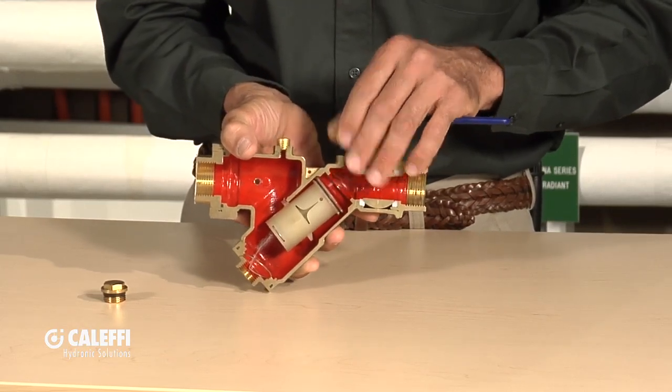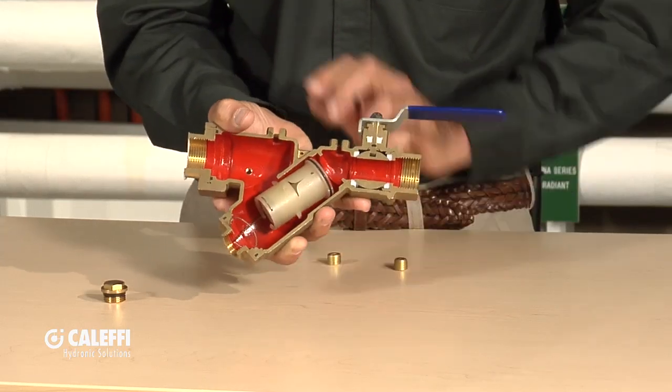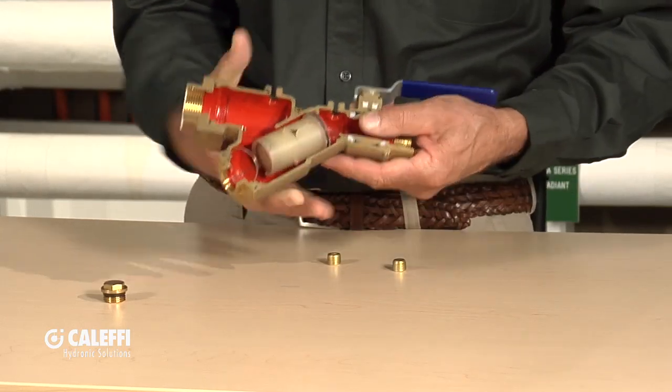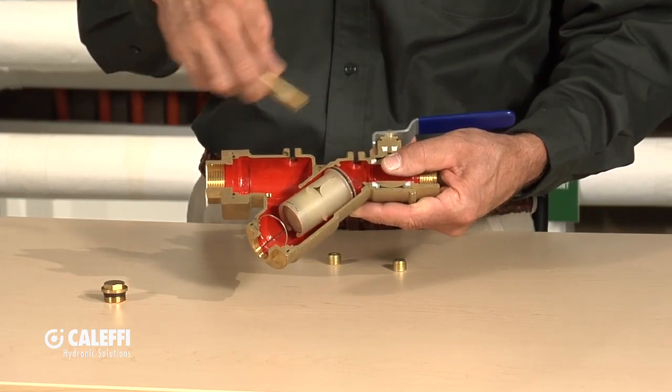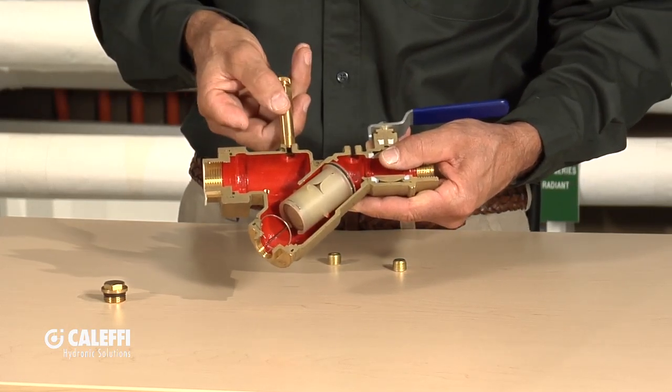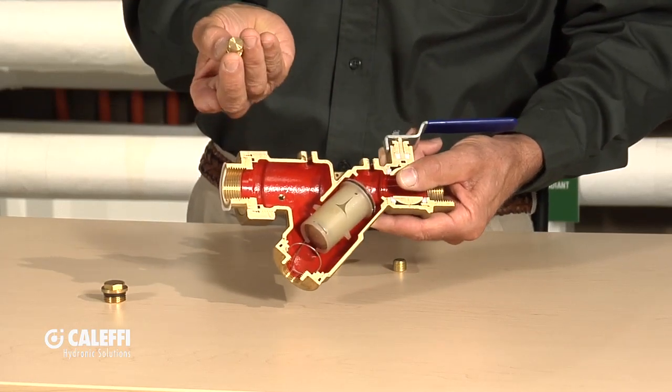Up on top there are two PT ports — PT stands for pressure-temperature — which allows you to put a gauge across there and see the differential pressure. We also have an optional extension for those ports, so if you're going to insulate around the valve and lose access to those ports, you can put the extension on and still get your gauge on top.